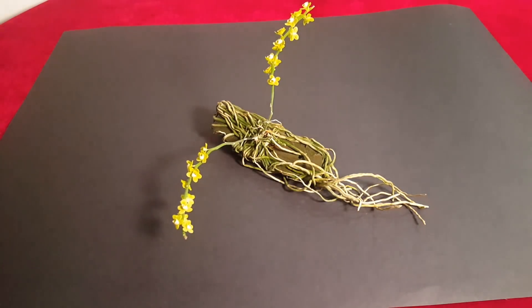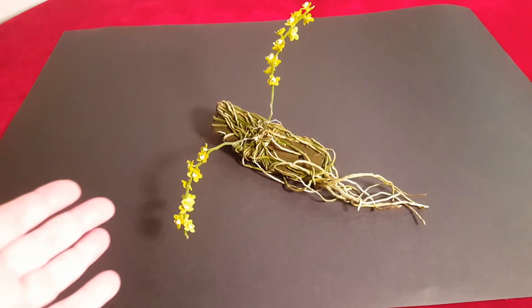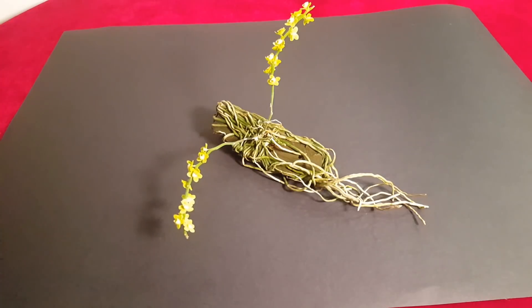Ещё что я изменила — я очень сильно уменьшила дозу недельного удобрения. Вот я не знаю, что из этого сыграло роль. Она пахнет, но пахнет слегка, абсолютно слегка. Хотя, может быть, там все запахи забивают запах ринхосилиса.